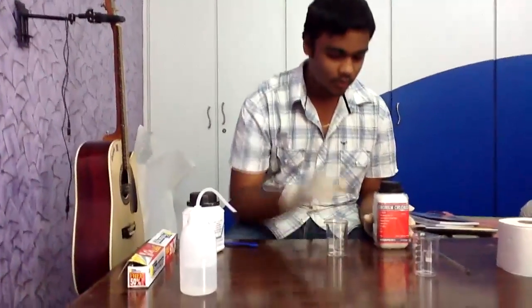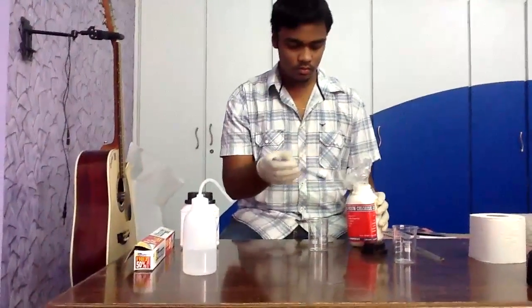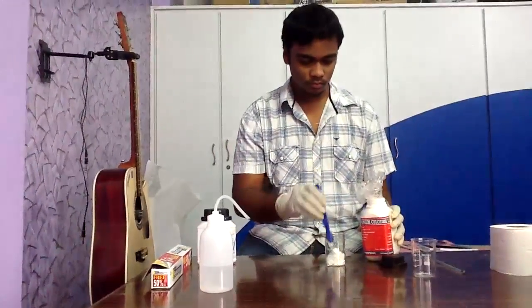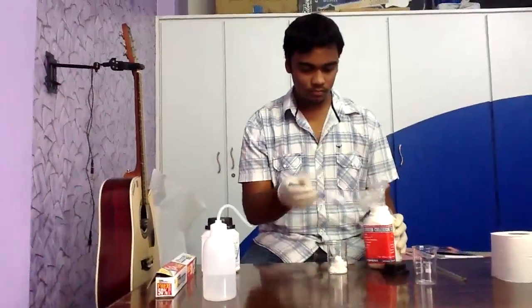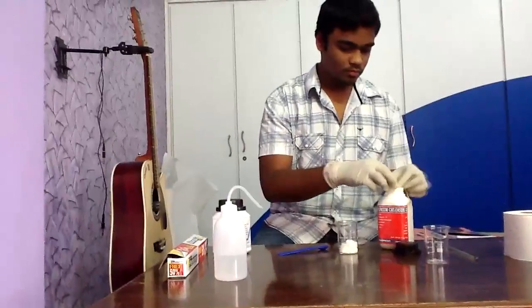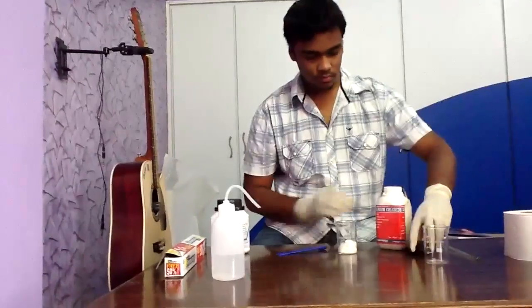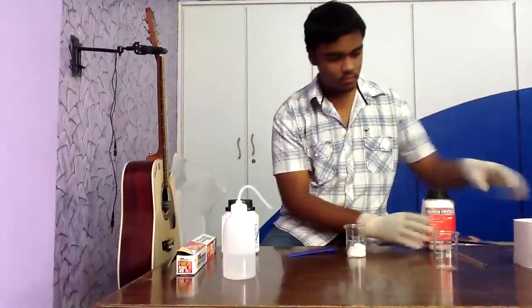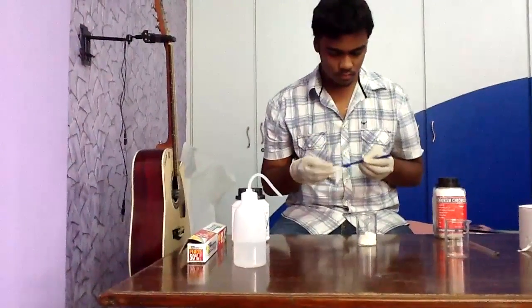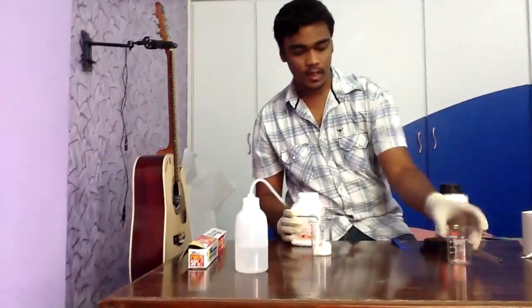Now let's take some of the base and acid. I am taking some barium hydroxide. Let's take a look.